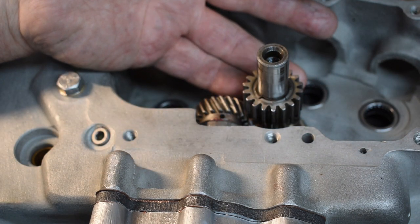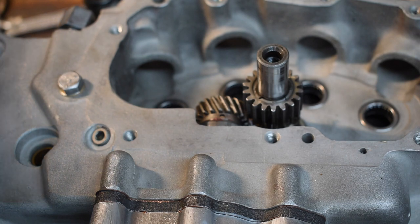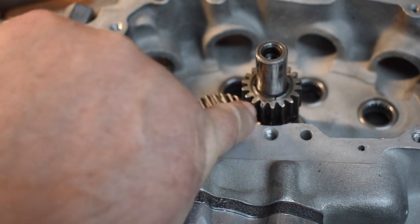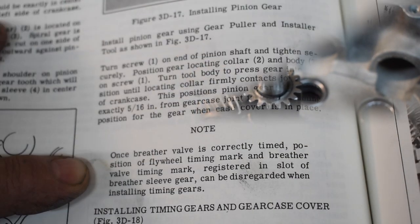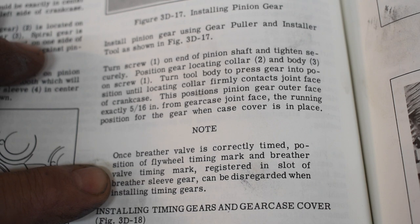At this point, it does not matter where the timing gears and the cams are. The only alignment that matters is the line on the flywheel centered in the timing plug hole and the notch in the breather sleeve. Where the mark on the pinion gear is, is irrelevant as far as the breather timing is concerned. The manual says: once the breather valve is correctly timed, the position of the flywheel timing mark and the breather valve timing mark registered in the slot of the breather sleeve gear can be disregarded when installing the timing gears. So the cam timing has got nothing to do with the breather sleeve timing.